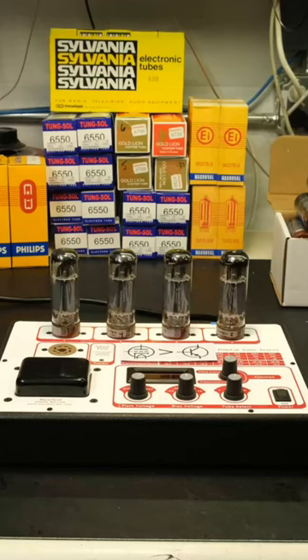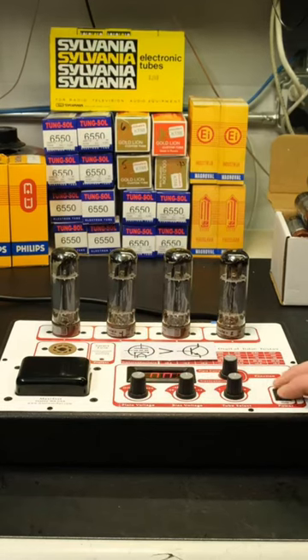Here we have a quad of power output tubes ready to be tested and matched on our tester. But we take it a few steps further than this. Not only do tubes need to be electrically good, we check for other things as well. It's also important to see if tubes have any internal structural problems that might affect longevity.